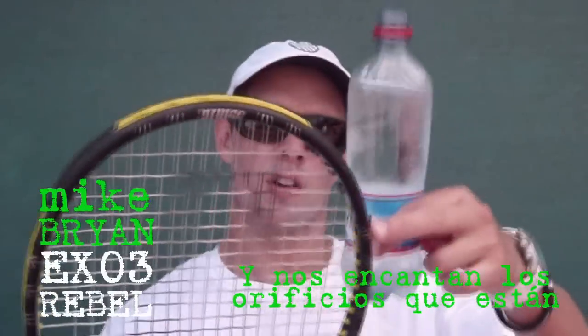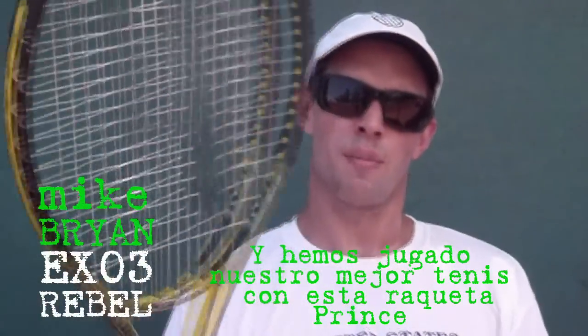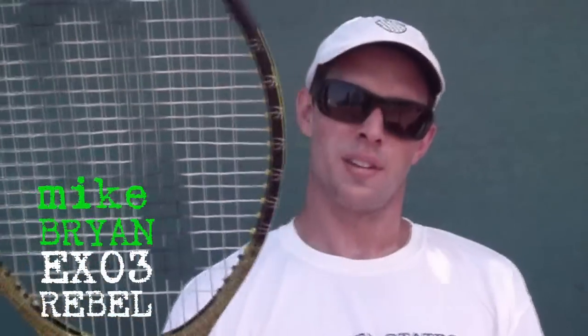And we love the speed ports right here. It gives you more racket head speed. And we've played our best tennis with this Prince racket. So we love Prince and we recommend everyone goes out there and buys this Prince racket.